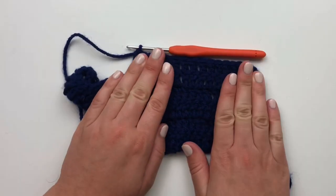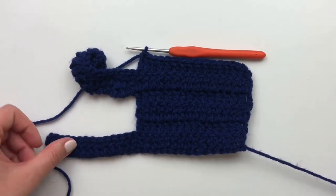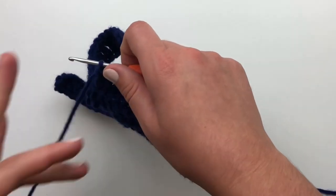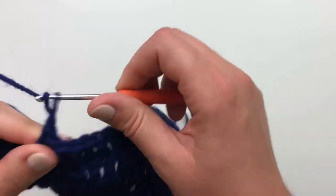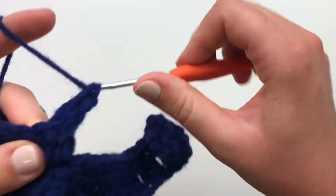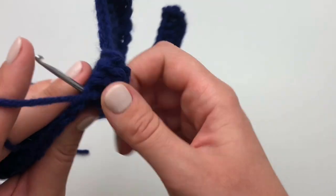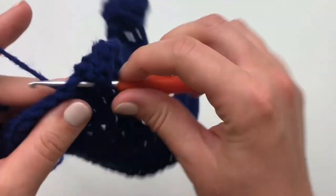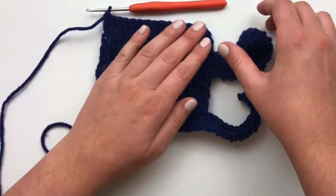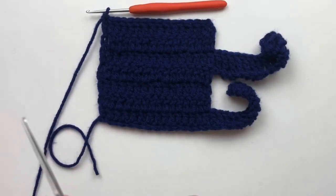This is how your sweater should look once you've finished your sixth row. To begin your seventh and final row, chain 2, turn and double crochet into the last stitch. Pause your video until you are finished with this row. Now that you've finished your last row, you can cut your yarn and finish off.